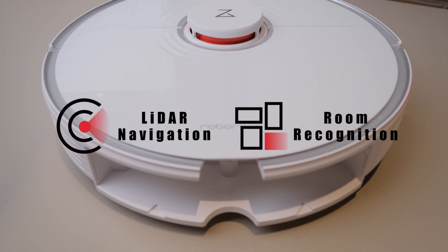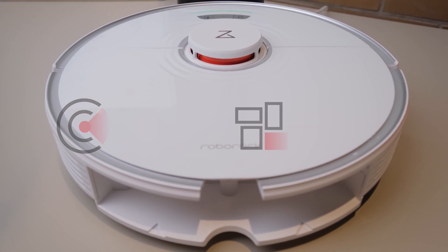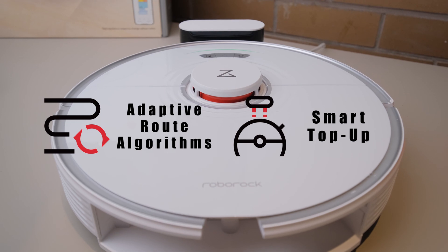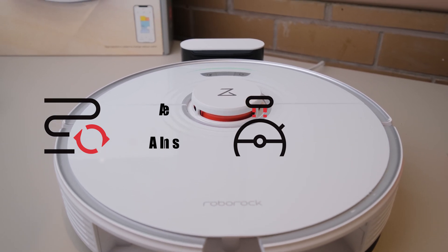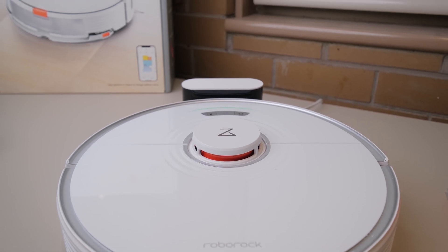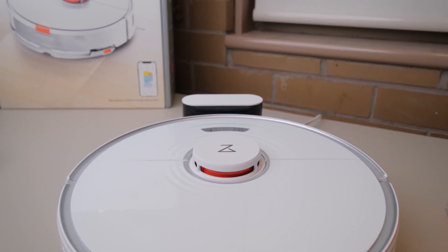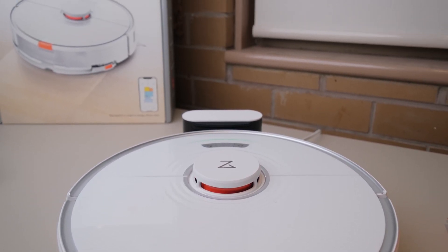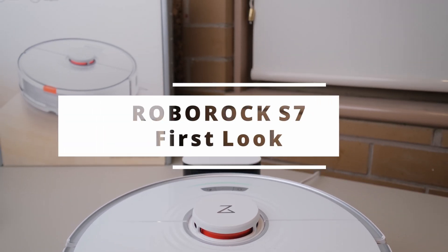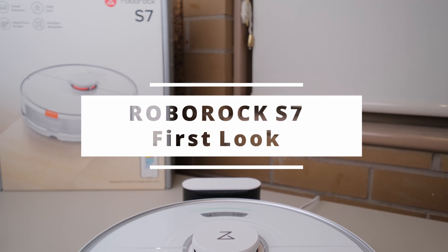The final point of this first look at the Roborock S7 is that all the great AI features from the previous generation of Roborock vacuums will also be featured in the S7. Please make sure you are subscribed to the channel for the full in-depth review of the Roborock S7 in the near future. Thank you for your time and have a great week.